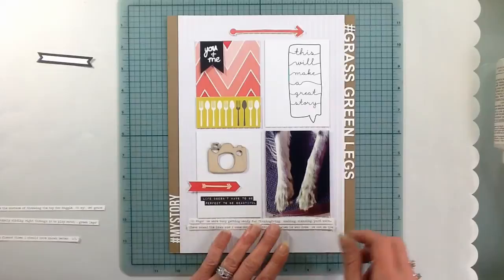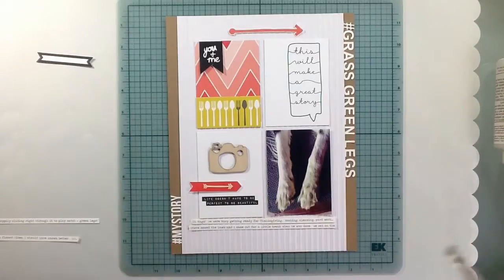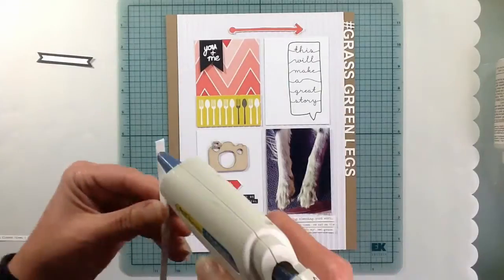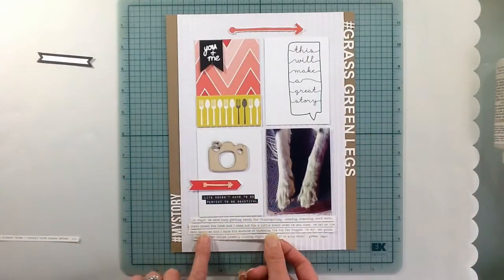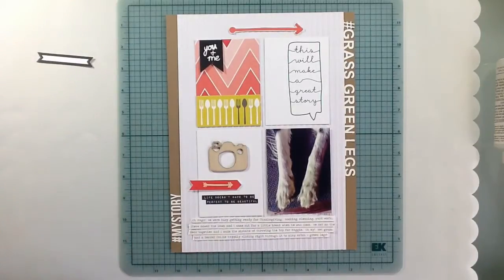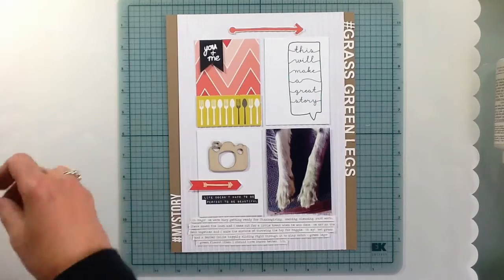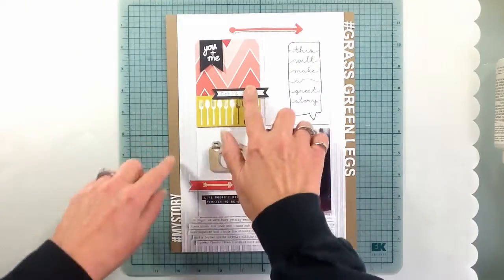That's why I have the forks and spoons on there — because I was getting ready for Thanksgiving and Maggie kind of threw a little curve at me, but she had all kinds of fun. I really like that wood veneer camera; the wood veneer in these kits is really nice and goes with the kit so well. I'm just gonna get the date on that little pennant and I think that's pretty much it for the page.